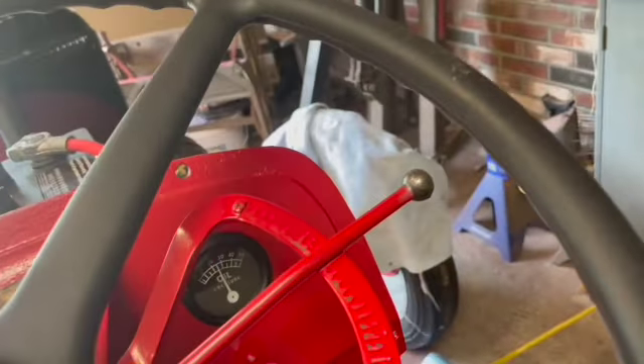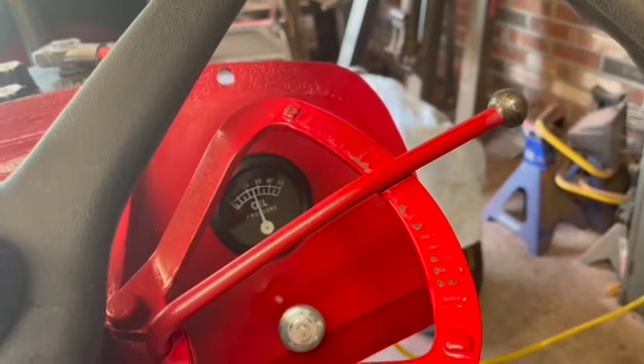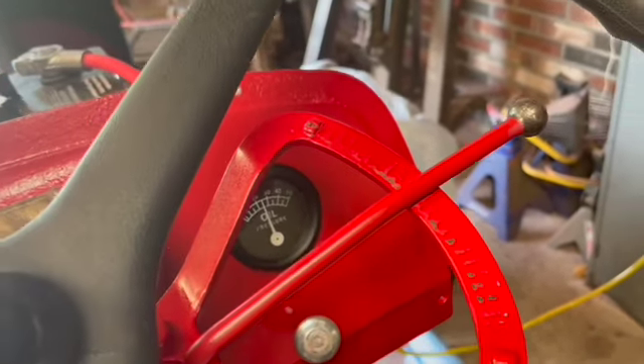As you can see, I have oil pressure, which was a challenge to get going in the beginning.